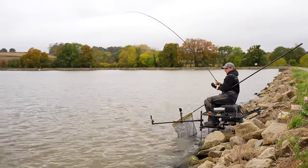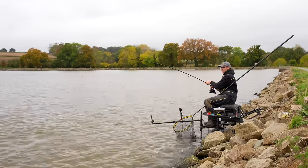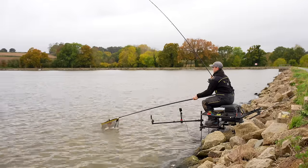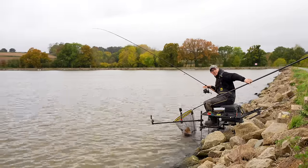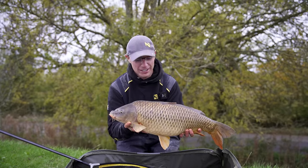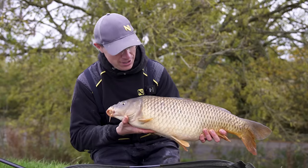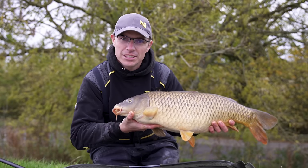A big long common to end on — they often fight harder than the big mirrors. These are often the ones that give you a right good tussle. What a cracker to end on! How's that for a bit of autumn action? Final fish of this little session — another cracker, a double-figure fish. It just goes to show the effectiveness of that feeder tactic at this time of year. Absolutely beautiful fish. Cast around the swim, search the areas for the action and you'll get plenty of bites even when it's freezing cold. Don't forget to like and subscribe and we'll see you again on the next video.